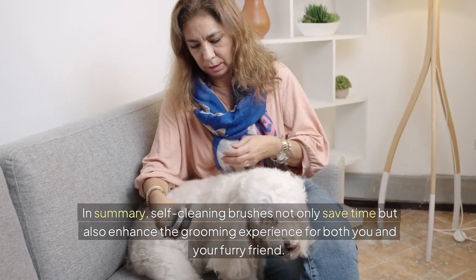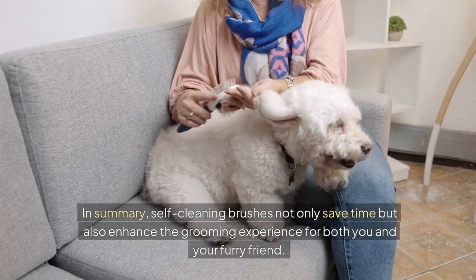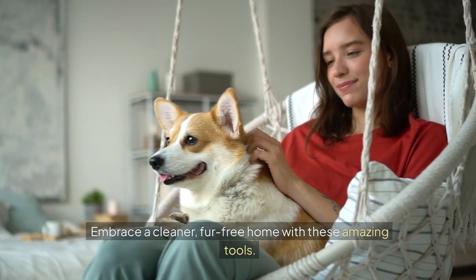In summary, self-cleaning brushes not only save time, but also enhance the grooming experience for both you and your furry friend. Embrace a cleaner, fur-free home with these amazing tools.